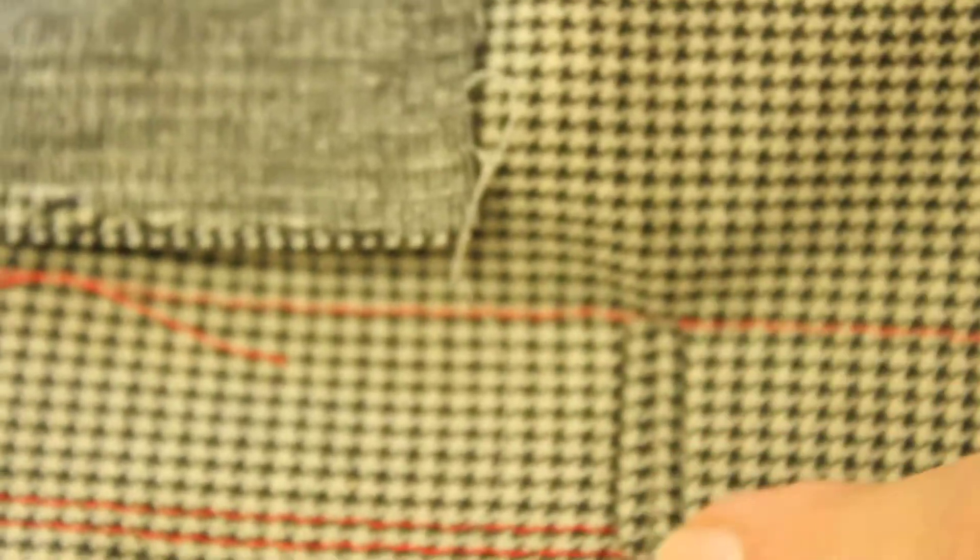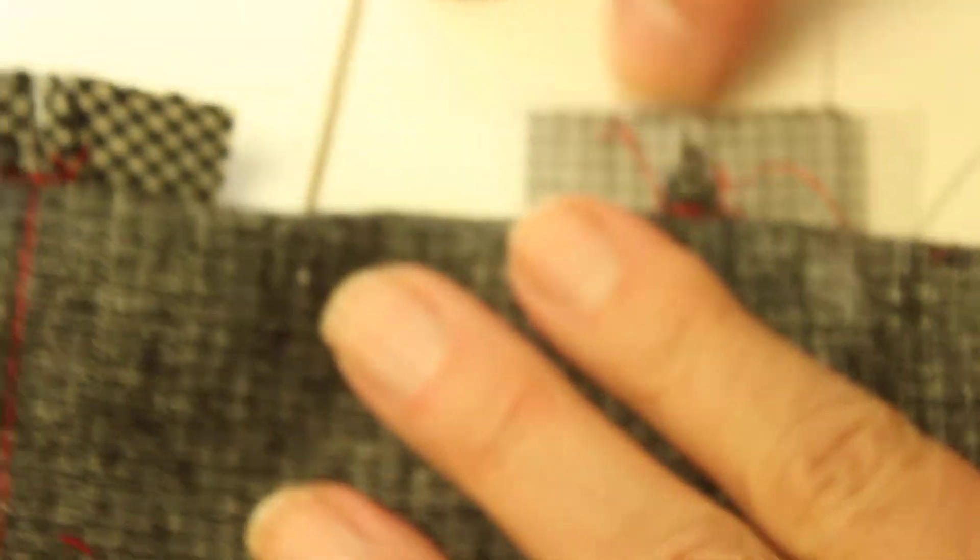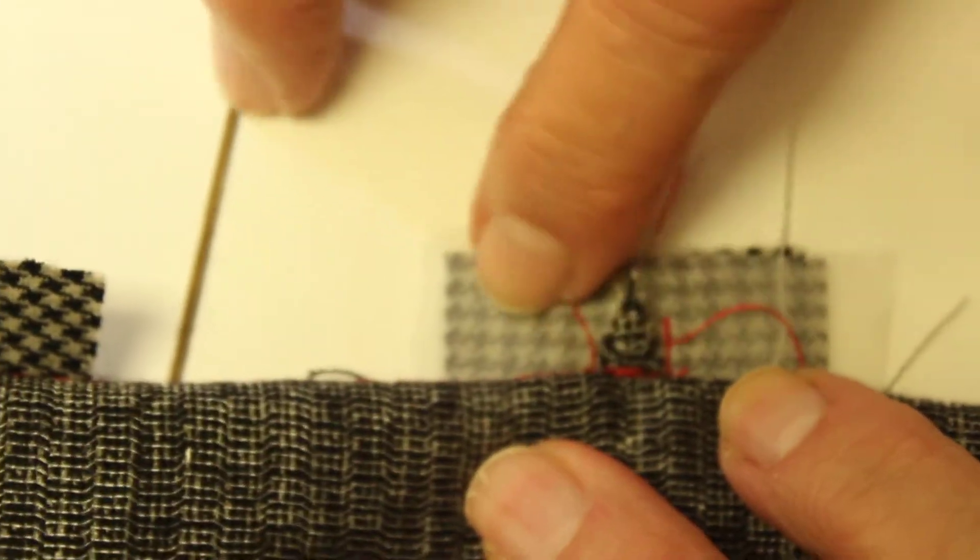Now I'm going to take this — I've done the two long sides, I've got to do the two short ends. So again I fold it back so that exposes the little triangle and the buttonhole part, the lips part, and I'm going to sew that across.